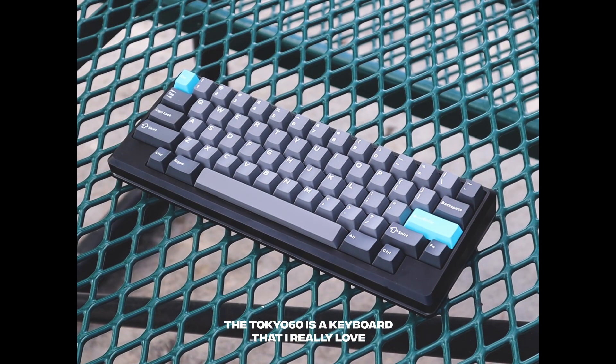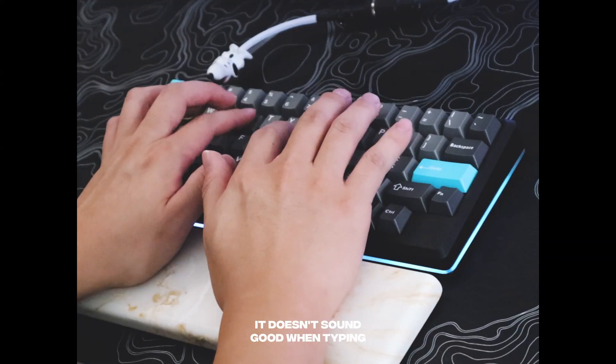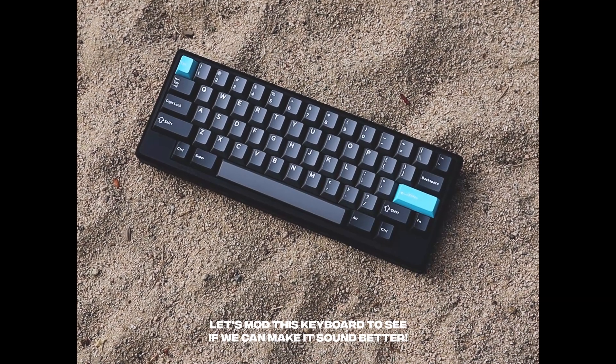The Tokyo 60 is a keyboard that I really love, but it has one major problem: it doesn't sound good when typing. Let's mod this keyboard to see if we can make it sound better.